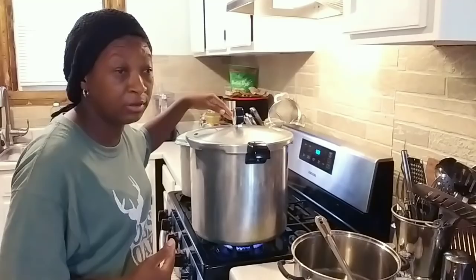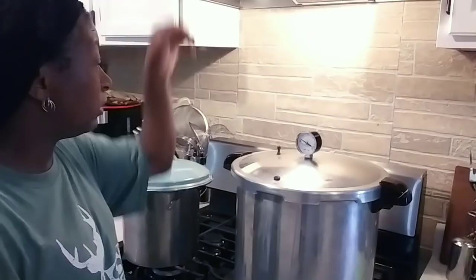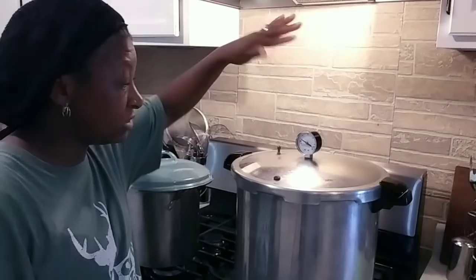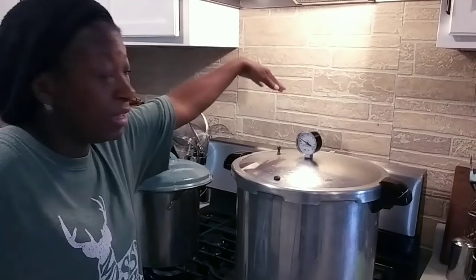To everybody that's new to canning: this has to start to build up pressure, and when it starts to build up pressure it's going to start a process called venting. That's where you have a steady flow of steam coming out this vent pipe right here. When we get a steady flow of steam — I'm going to bring you back and show you what that looks like. We have a steady flow of steam coming out of this vent pipe, and this has to vent like this for 10 full minutes. After 10 minutes, we're going to come back and put on this pressure regulator.